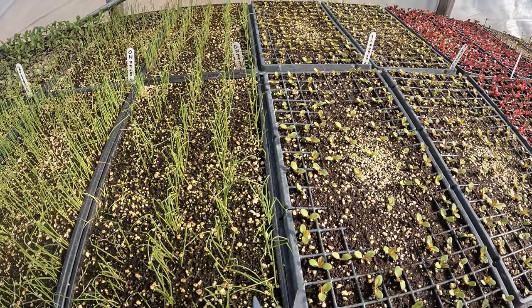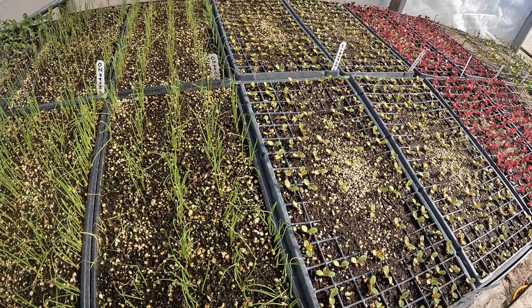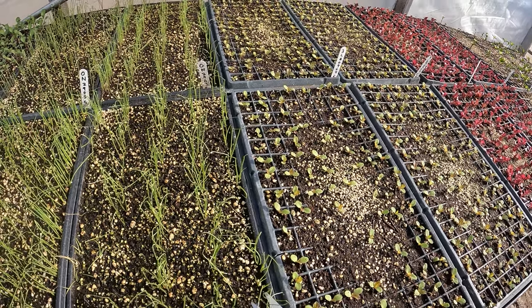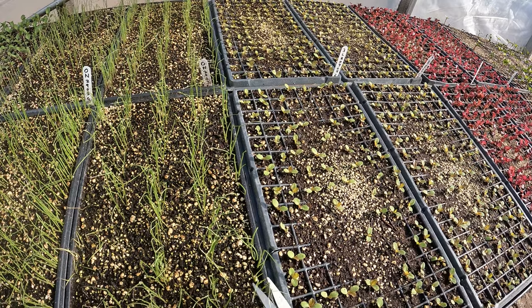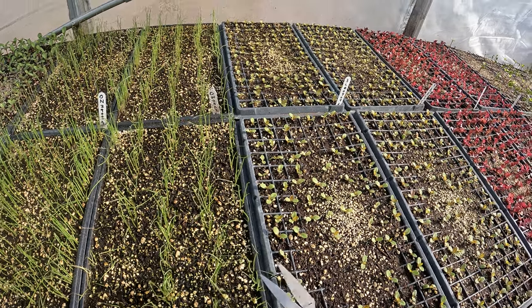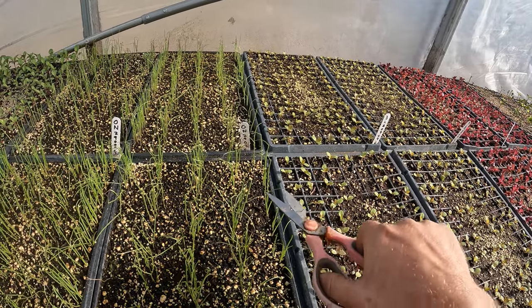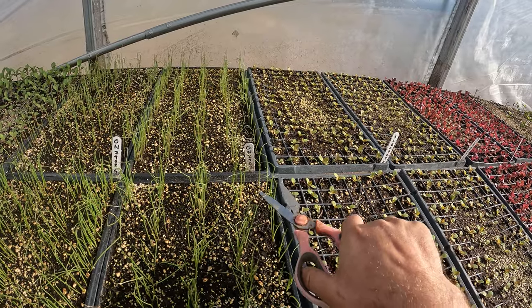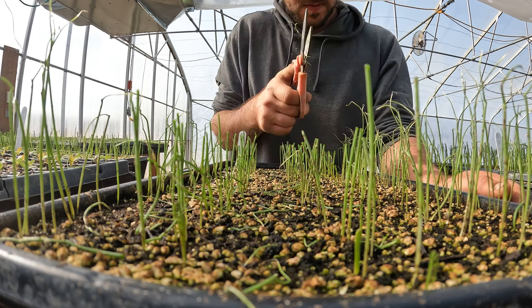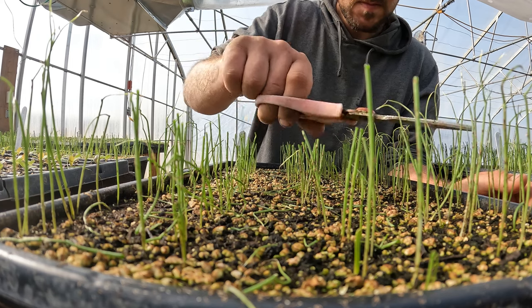What you're going to want to do is take just the tips. I usually like to go along one row at a time. That way I make sure I don't miss any of the onions. Usually you would have a new person doing this measure it, because you don't want to cut them too short. I've done this enough times that I can just eyeball it — I'm basically just cutting at the curve, at the point where the onion twists. That's where I cut.